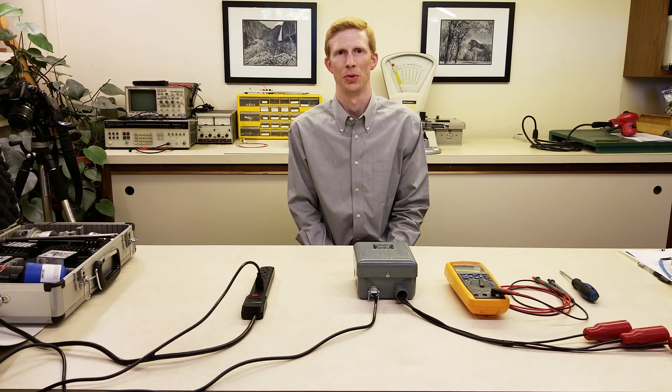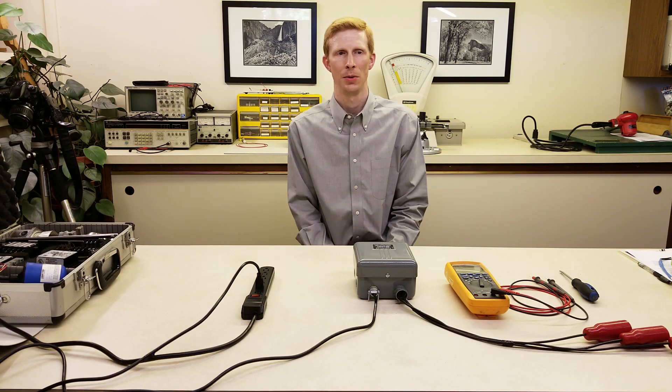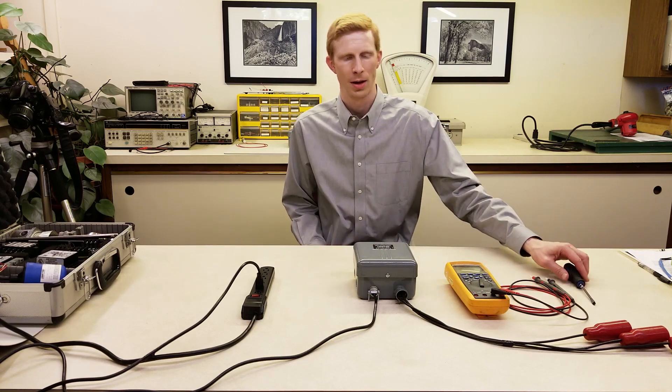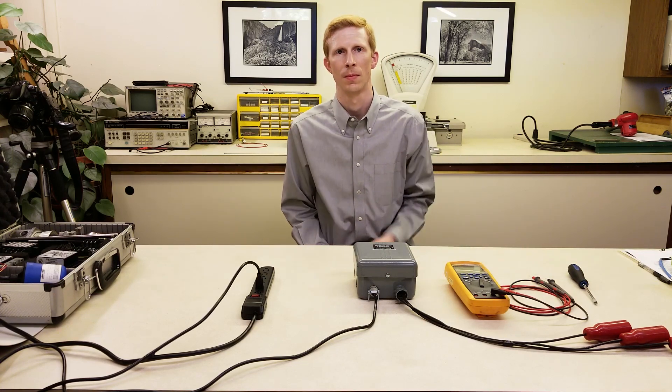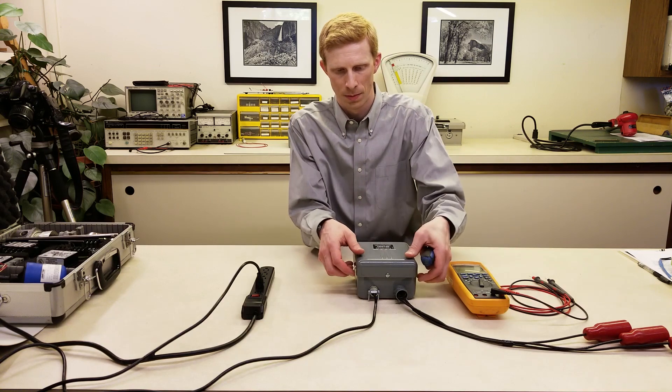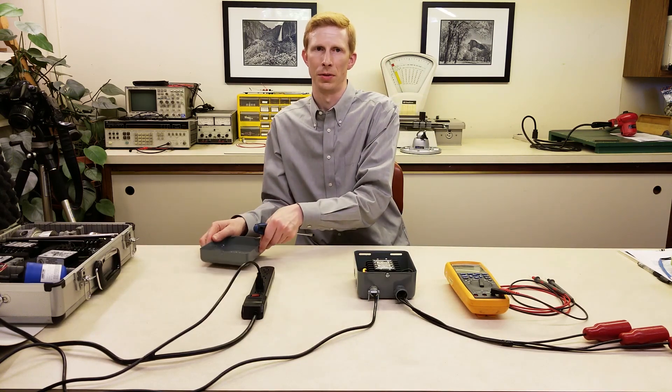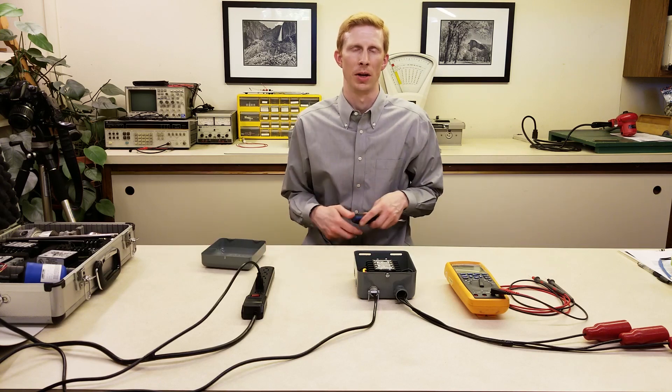First, let's troubleshoot the relay itself. To do this, we're going to need a slotted screwdriver and a good multimeter. And remember, there are hundreds of volts on the terminals, so this should be done by a qualified technician.